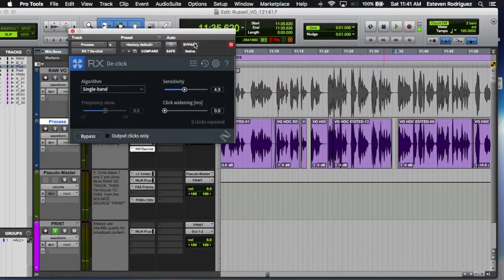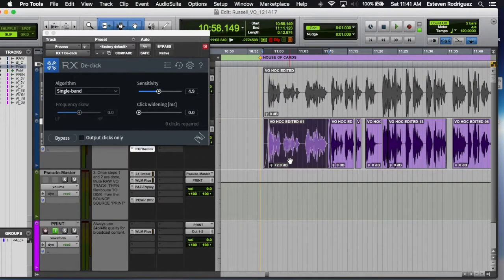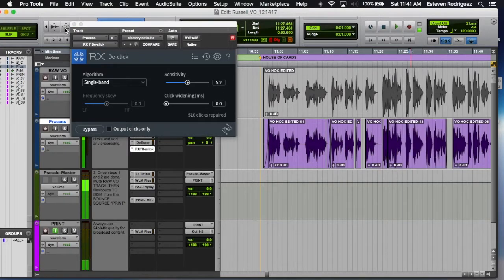Next thing I have is the RX-7 mouth de-click. It's just going to catch any of those minute mouth clicks throughout the whole recording.